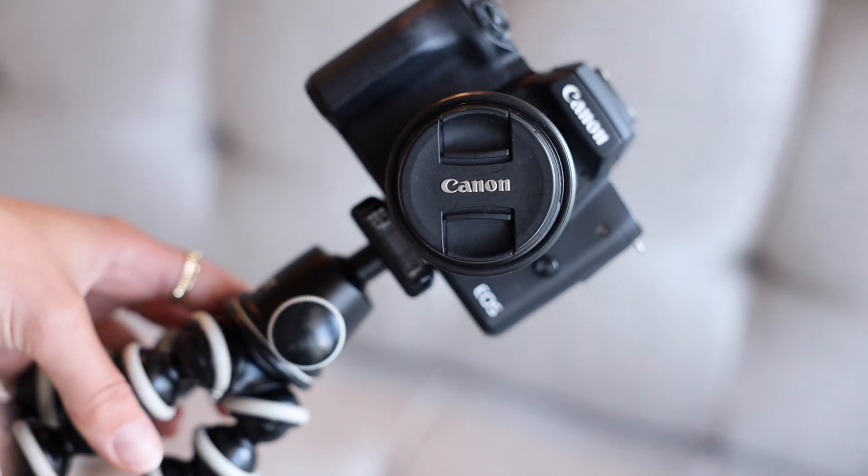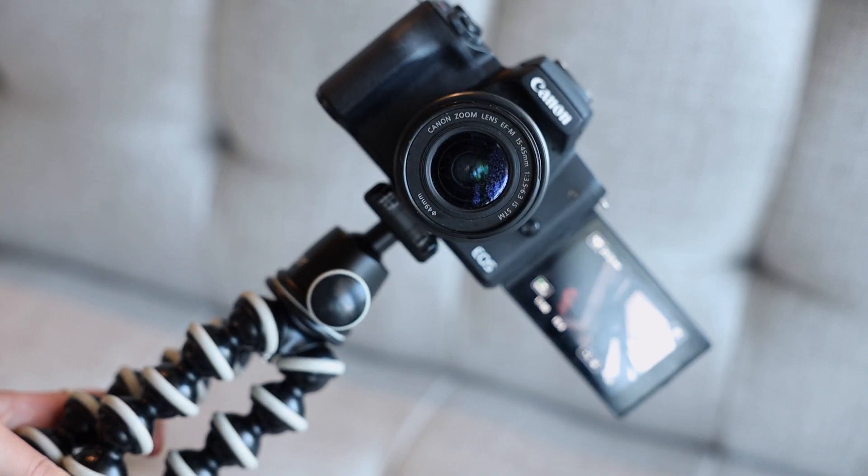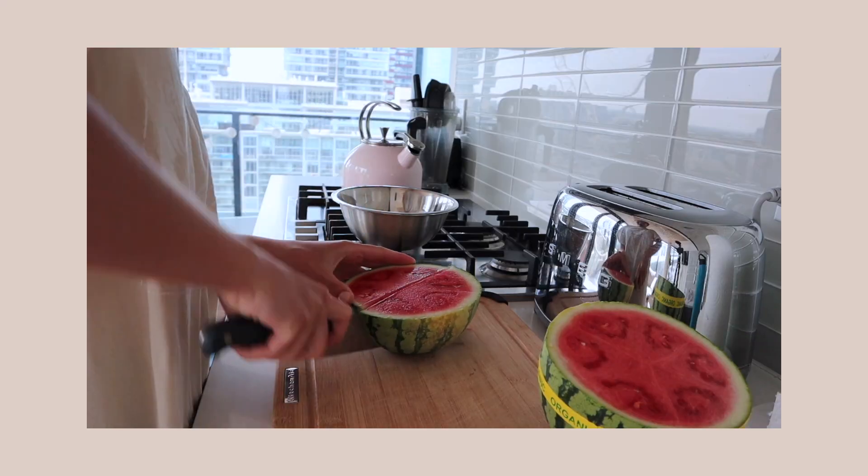Next up is my medium-sized camera — my main camera is the big one, this is the medium, and I also have a small pocket camera. This one is the Canon M50, which I think was Canon's interpretation of the perfect vlogger camera. It's got that flip screen, you can attach an external mic, it's mirrorless, and you can change up the lenses. Overall it's a really great camera. This is what I film all my 'what I eat in a day' videos on, and pretty much any day-in-the-life or weekly vlog. 99% of the time when I'm vlogging, I want something that's not fussy — I can just turn it on and shoot.